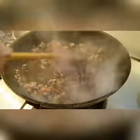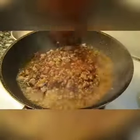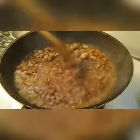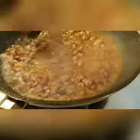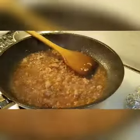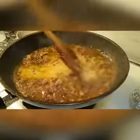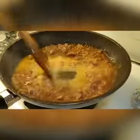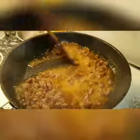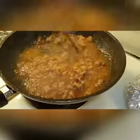Add in water. Reduce it again by half. Add in a bit of cornstarch with water, quickly stir it. Just thicken it and the sauce is done — nice and glossy.